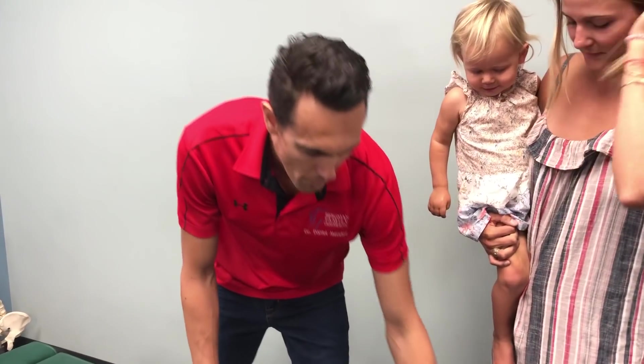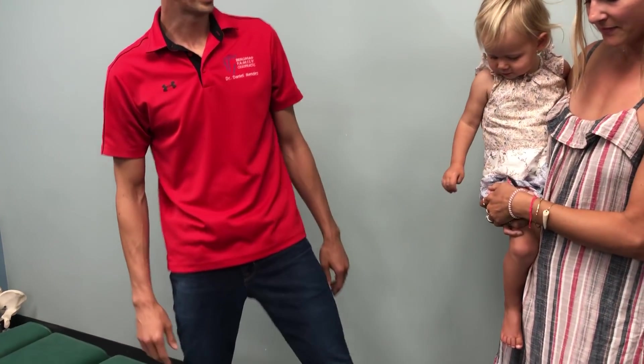Alright, so this is one of my favorite patients here. His name is Mila and you've got the coolest glasses and the coolest outfit all the time. So we're going to show the world here what an adjustment looks like. We're going to go on what's called the mommy table — that's her favorite.